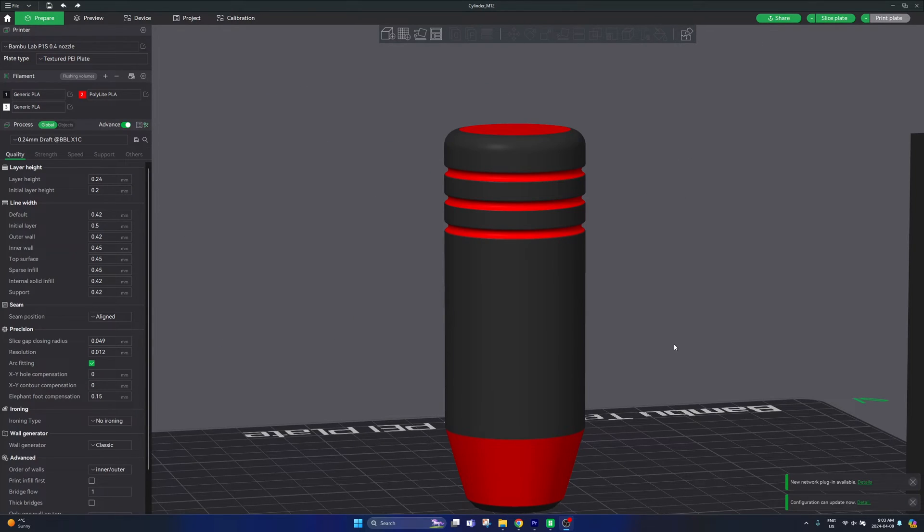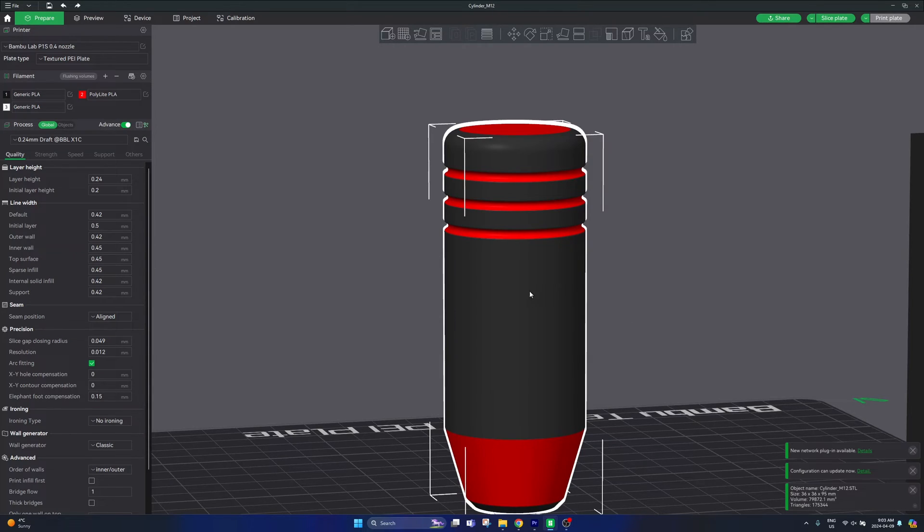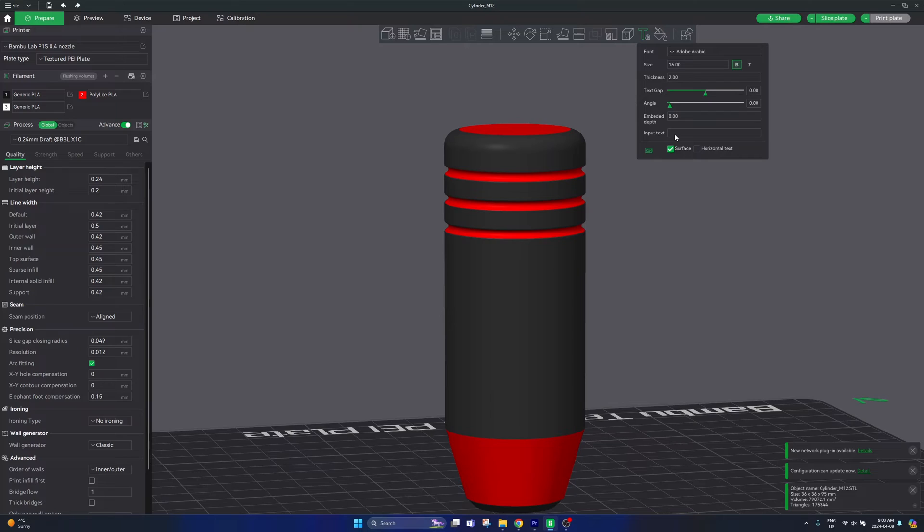If you'd like to add any text to your part you can do that directly within your CAD design software, or you can do it here directly in Bambu Studio. Select your part to make sure it's highlighted, then to the left of the color painting button you will see a text shape button. Click on that and in the input text field type the text you'd like to add. I'm going to type 'subscribe', then hover over your part to see how the text is going to look. I'll use 8 millimeter text, then select the position where you'd like to add the text and click on your part to place it.